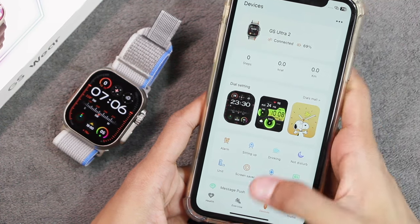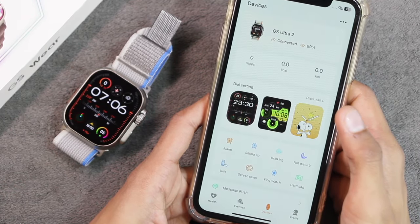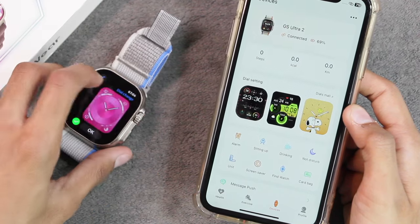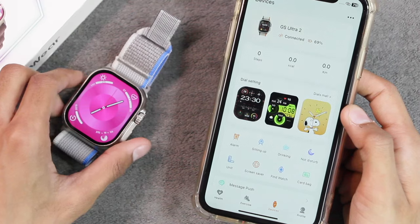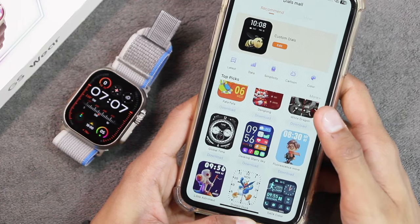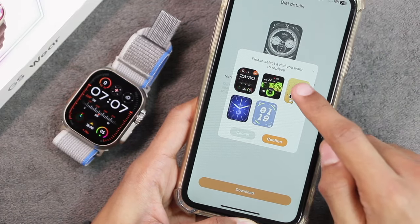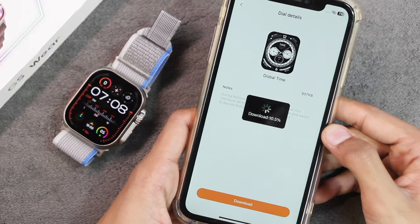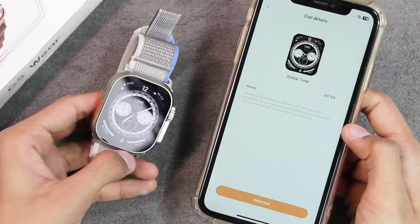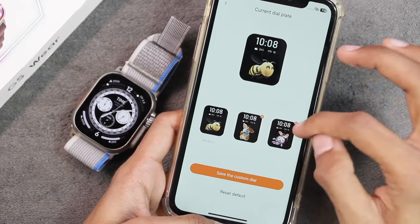It uses the GS Fit application, which is very similar to the GS Hello Watch 3 application — probably the same product with a different name. In the application, first of all we get the dial market where all watch faces are available for free. You just tap the download button and choose the watch face you want to replace. You can also use your own picture from the gallery as a watch face — you tap the edit button and select up to three pictures.